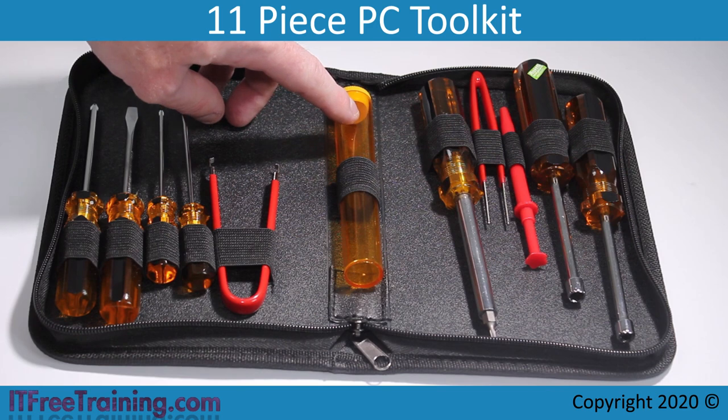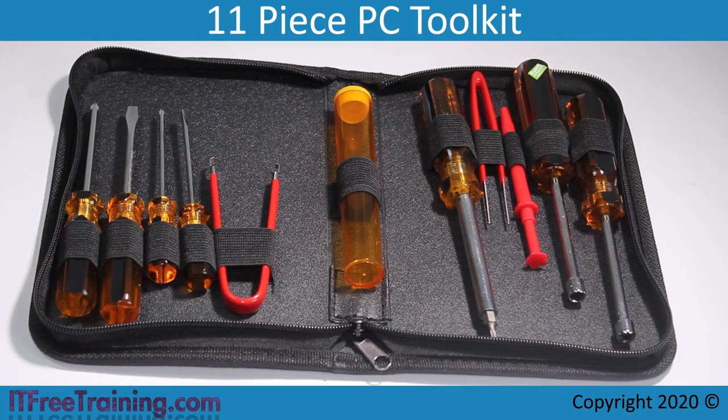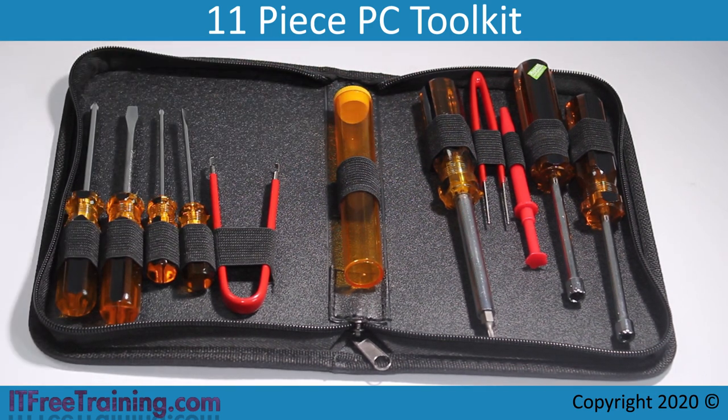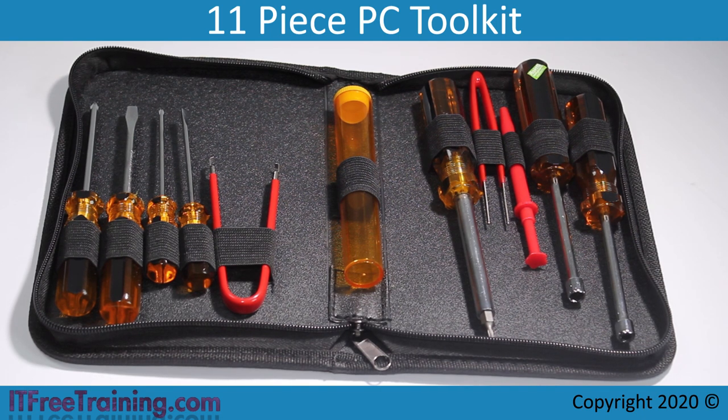In the middle of the kit is a plastic cylinder, useful for storing parts like screws for later use. Next to this is a Torx screwdriver. A Torx screwdriver has a different head to a Phillips screwdriver. Some computers will use these. Sometimes a technician will replace the existing screws with Torx screws for security reasons — the idea being that most people don't have a Torx screwdriver. Torx screwdrivers are easy to acquire, but the average person does not have one.